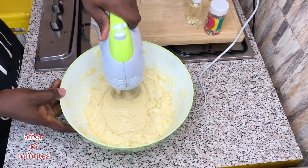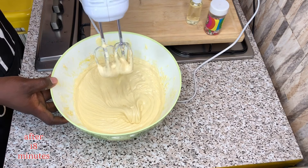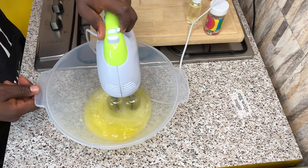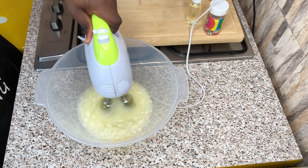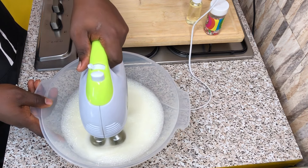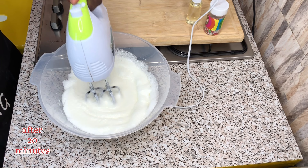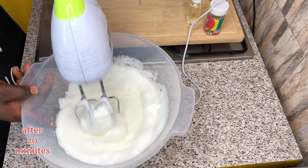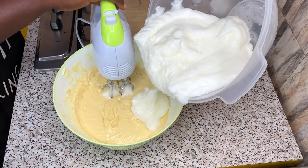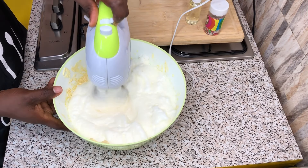After whisking for some time, your mixture is supposed to be light in weight, as you can see. Put it aside and mix together the sugar and your egg whites. After whisking for a good amount of minutes, your egg whites are supposed to become fluffy.